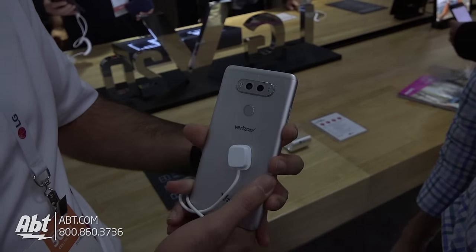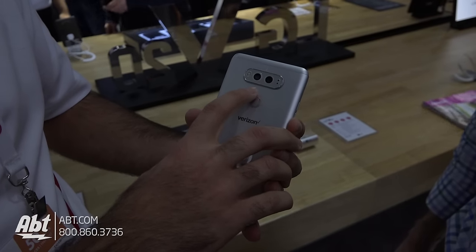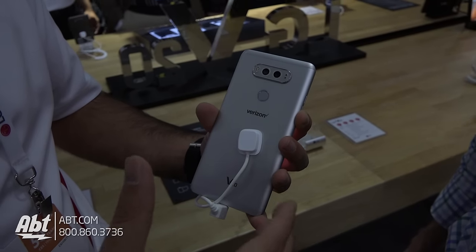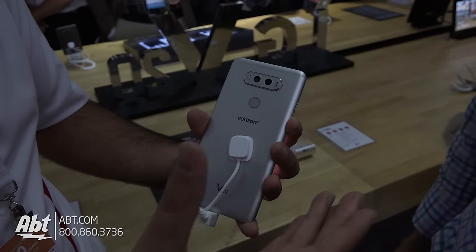Looking at the back of the device, we do have dual rear cameras. One is a wide angle camera and one is a standard angle camera, allowing you to get two different angles. One is 135 degrees, and the other is the more standard 75 degrees.